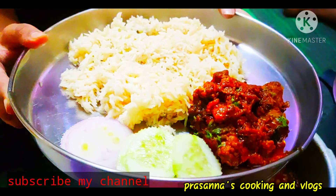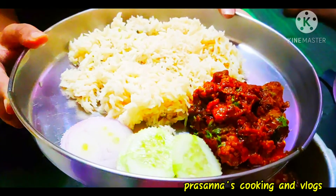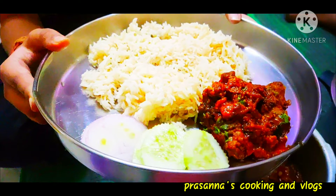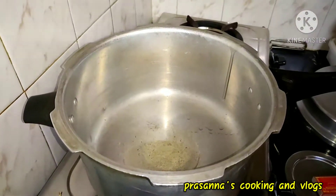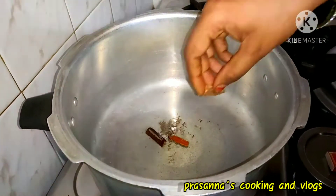Hi and welcome back to our channel. This recipe is our chicken curry. Let's go to the cooker. Add a little teaspoon of oil, add a little oil.